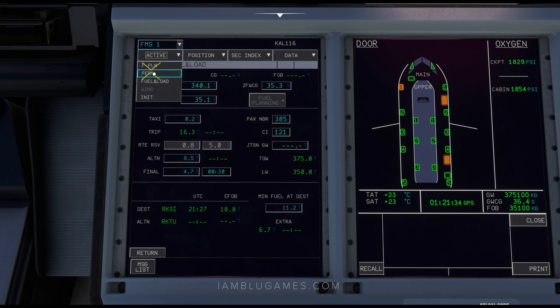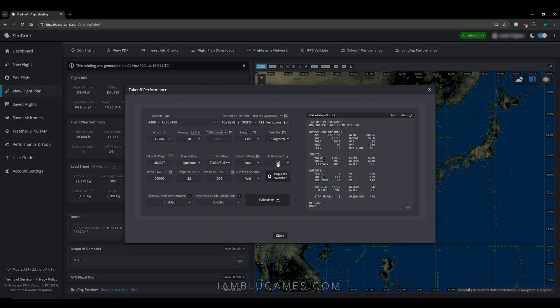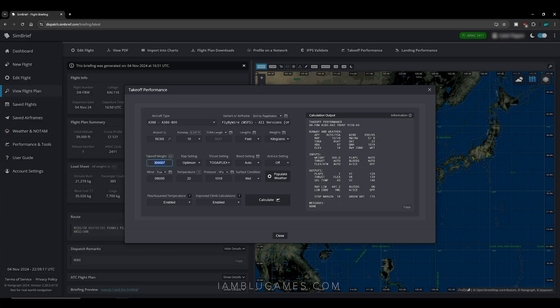Click back on the active dropdown and go to Performance. For this, I'm going to slide over to simbrief.com to calculate our V-speeds and takeoff data. After you've generated your flight plan, at the top of the screen go to Takeoff Performance, or use the performance tools on the left side. Click on Takeoff Performance. In the A380, our ground weight is 375,100 kilograms. In SimBrief, change the takeoff weight to 375,100 to make it more accurate. Hit Populate Weather — it is slightly raining so it's a wet surface condition. Hit Calculate.